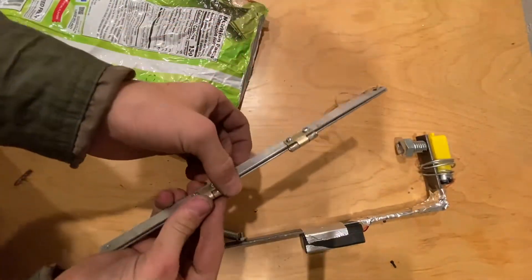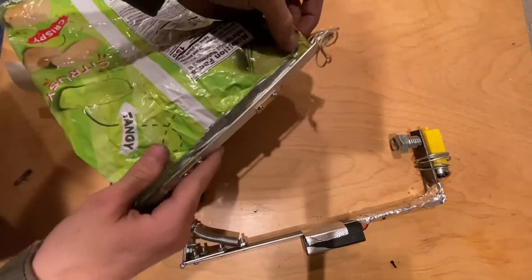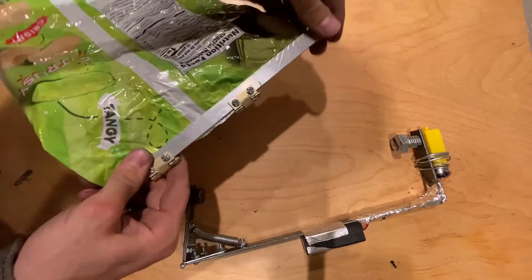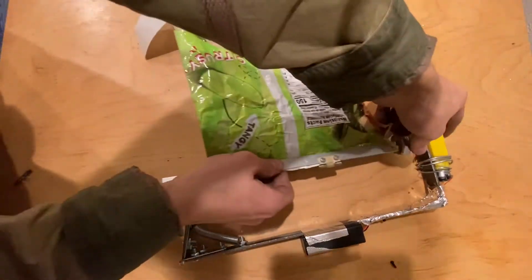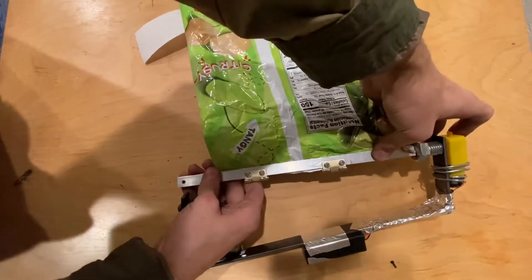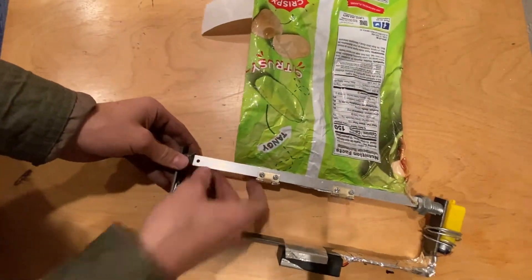So I'll show you how it works. Open this up, put the top of your chip bag inside, and you put both ends in and use the tension of the spring to keep that in.